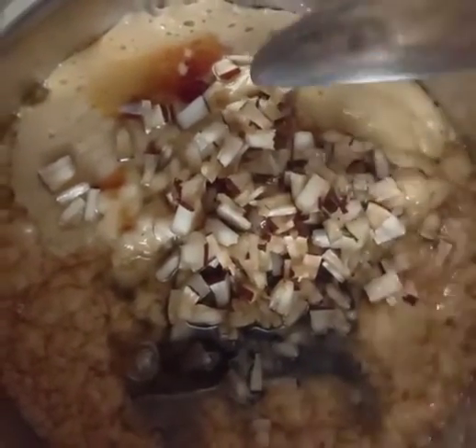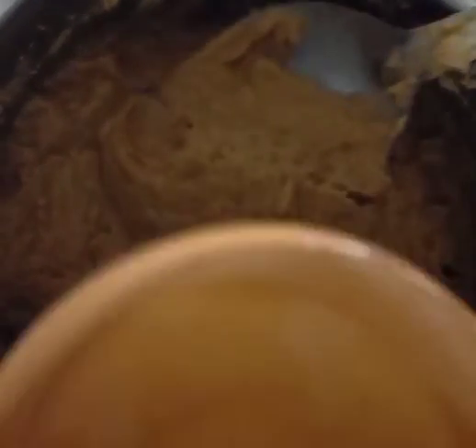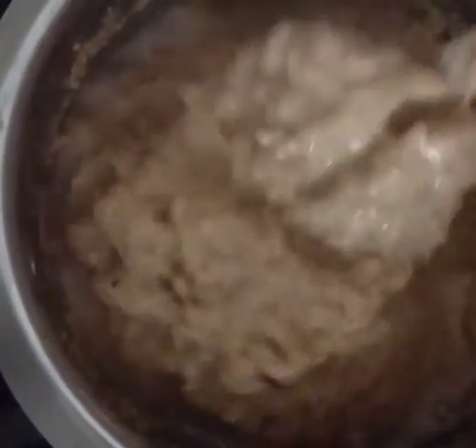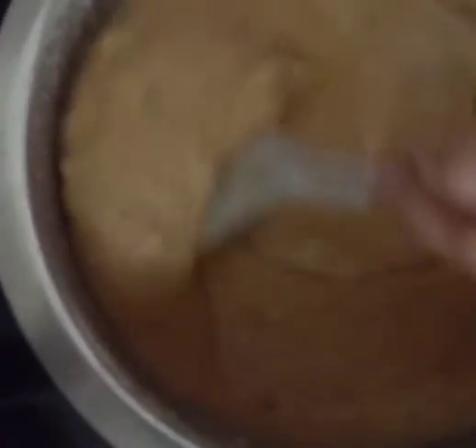Add 1 to 2 cups of bean paste. Put it in a bowl. Add 1 cup of bean paste.